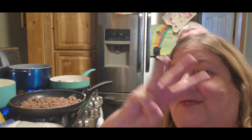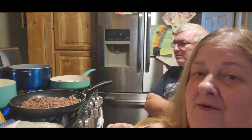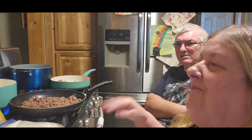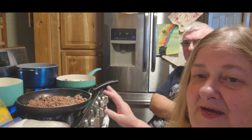Hi guys, it's Chris with City Girl Homestead. Hi Jack. We're here for day three of our favorites. Today we are making spaghetti — we're going to do baked spaghetti. Jack says he doesn't remember us ever making it, so we're going to do baked.